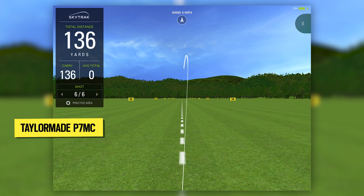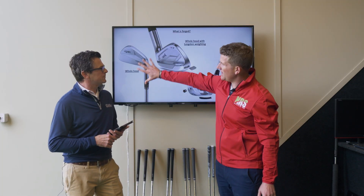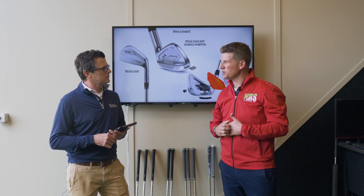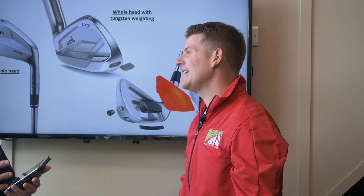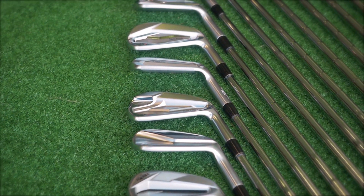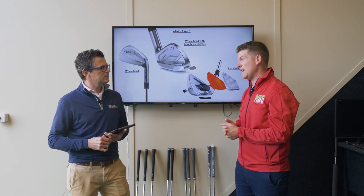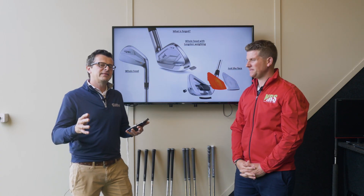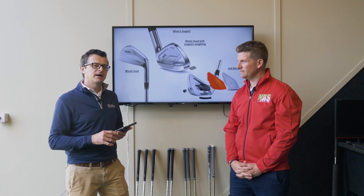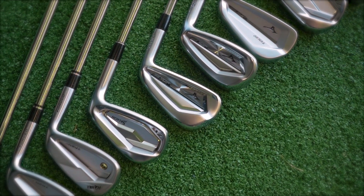Before looking at the data, let's cover the different construction methods across all these irons. When the whole head is forged, you tend to get that link with muscle back irons, sometimes with tungsten weighting added for player irons. For the faster face models, you generally see just a forged face with a cast body — sometimes cavity back, sometimes hollow bodied. The face is always forged and that's what gives you the forged feel and the forged sound.